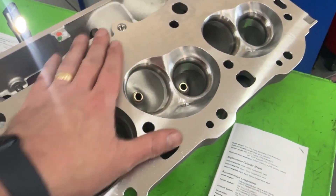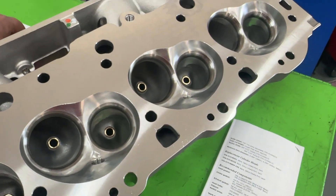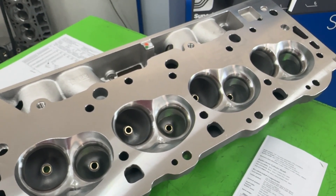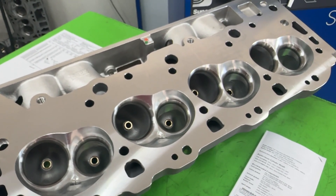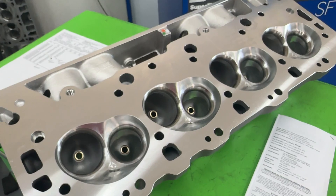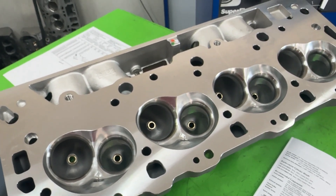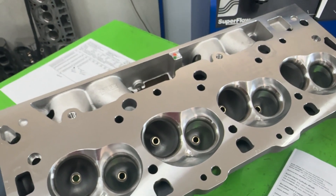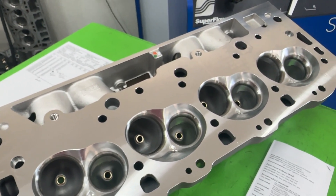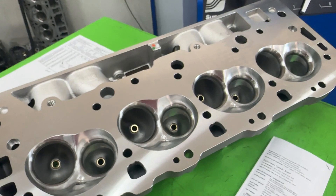For those new to the channel: last year we tested about six different heads on a 496 dyno mule. It was a hydraulic roller cam — 237/240-something — at about 0.630 lift, with about 10.3 compression ratio. We tried a bunch of different manifolds too, dual planes and single planes with 4150 carburetors. We tested the AFR 265s, Pro Max 317s, AFR Enforcer heads, Brodix Race Right 270 ovals, Brodix Race Right 294s, and Pro Max 290s — and each head got tested with multiple intake manifolds.